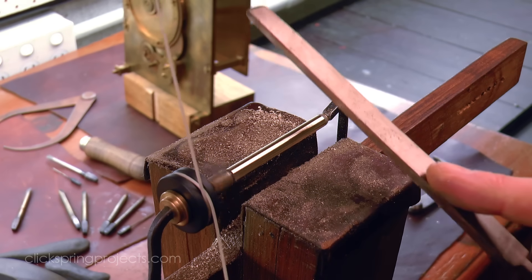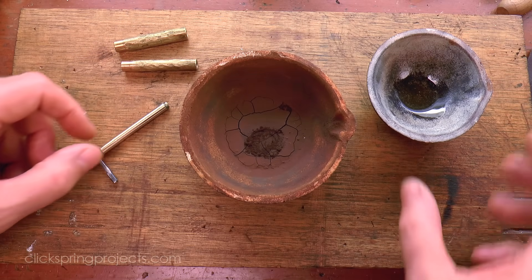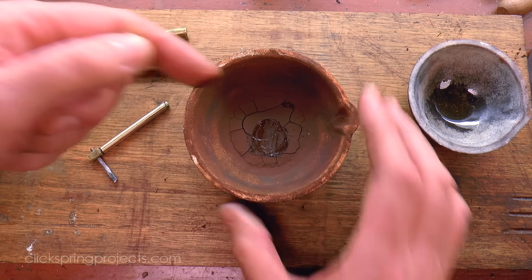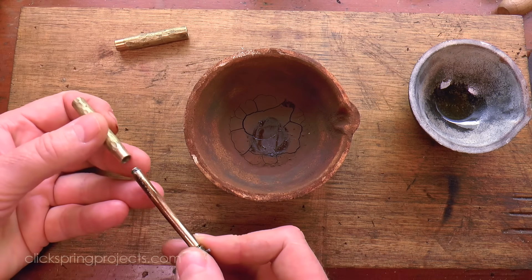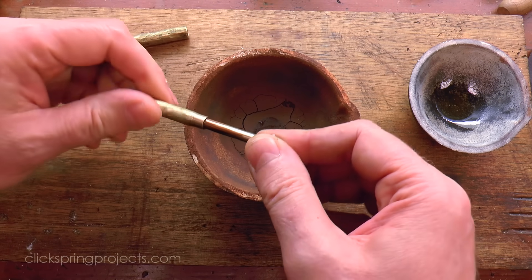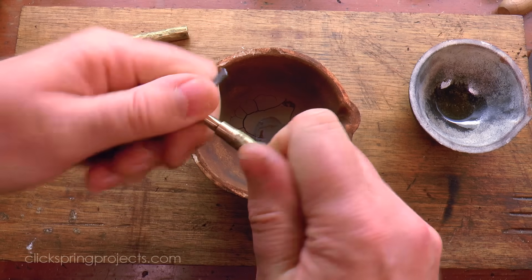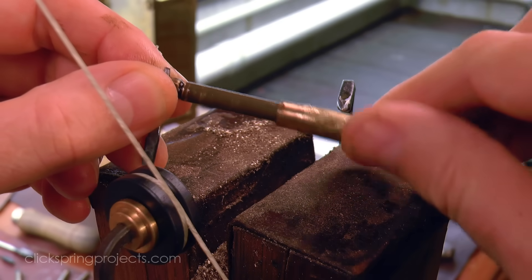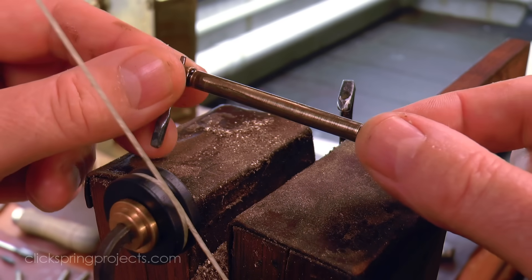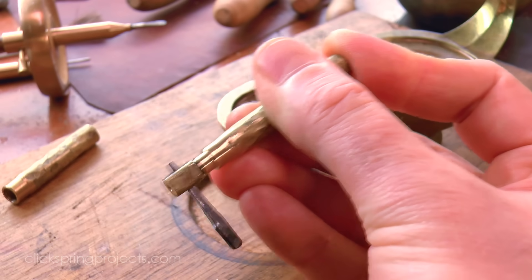Assuming a sliding fit is the objective, this outside surface is then lightly filed to a suitable diameter, to again give the same light interference fit with the next size up of tubing, and then lapped as required. The process then repeats for the other tubes.